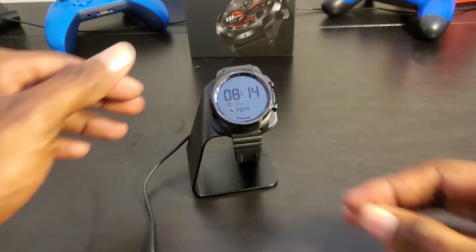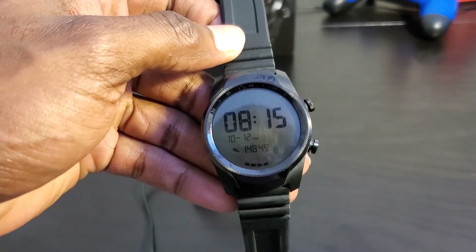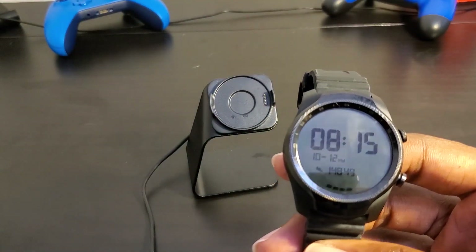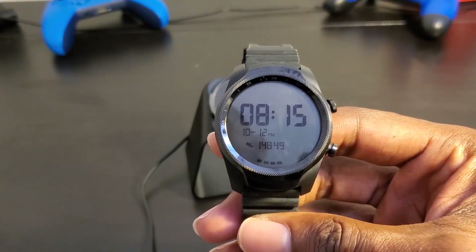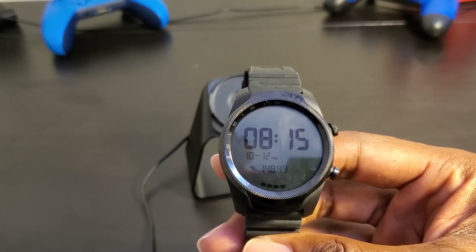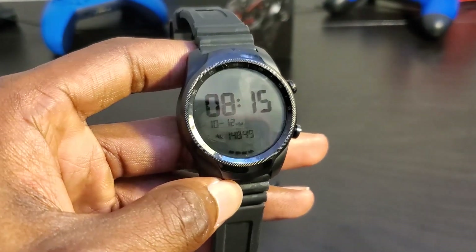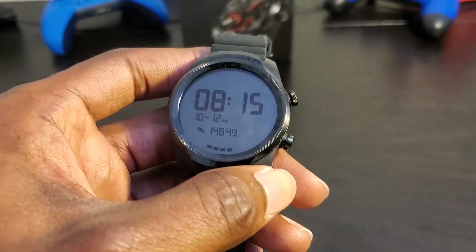Let's go over the design of the watch. It's probably around 44 millimeters — they don't have the published size listed, but I'll place that information in the description if I find it. It does use 22 millimeter watch straps. I have my own third-party strap here, an old Fossil band.